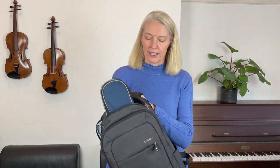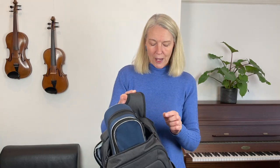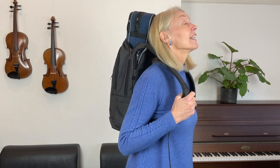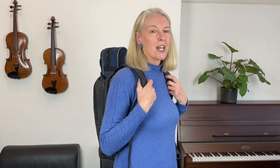Parents of younger children often ask me how they can best cycle with a violin, and what I recommend is to put the violin in a backpack. That is the safest way to go about it, as the backpack has built-in straps made for carrying. You might put it on your child's back and double check that it is neither too high — so the violin hits their head or helmet — nor too low so it bangs against the back of the bike. Having the correct height is easily adjusted by pulling the straps, and it's quite important for making cycling with a violin in a backpack safe.